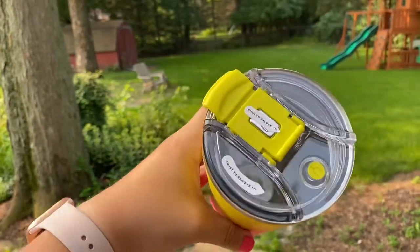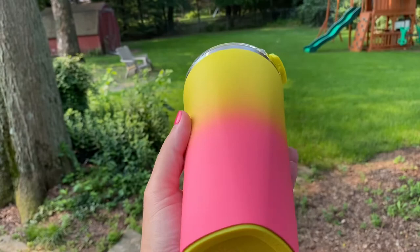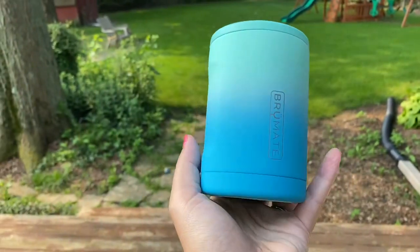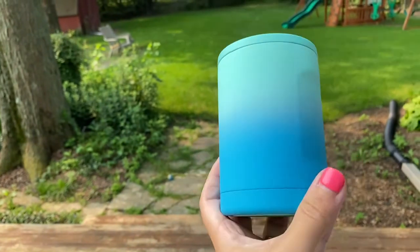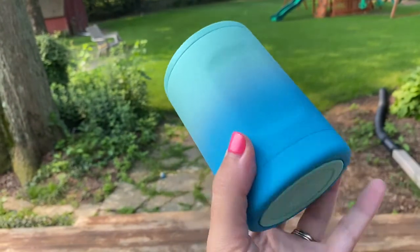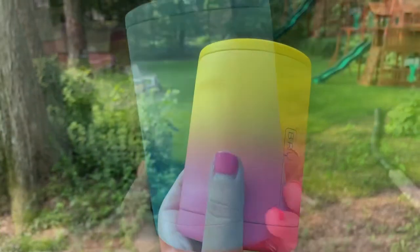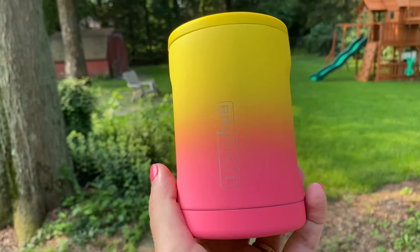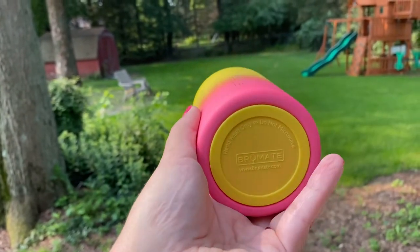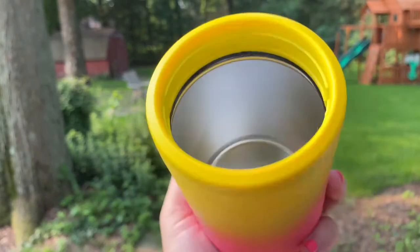This is the pint in Sunset. It has a square bottom and these are great for drinking La Croix, flavored water, or you can fit a 12-ounce can of beer — you just slide the can in. It also comes with the spill-proof lid. And here's Sunset.